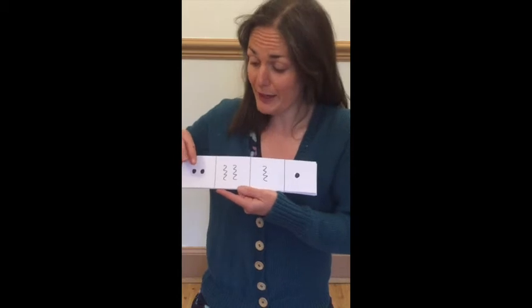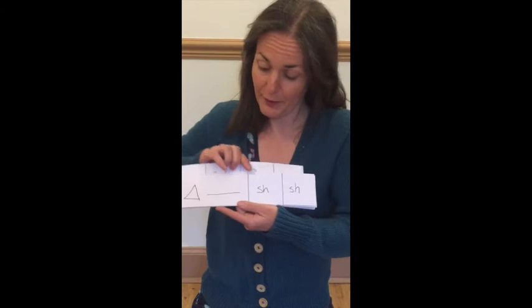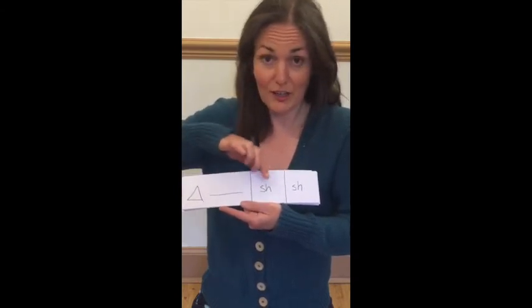Ready, play — tappy, scrapey, scrape, tap. Ready, play — ting, shake, shake.